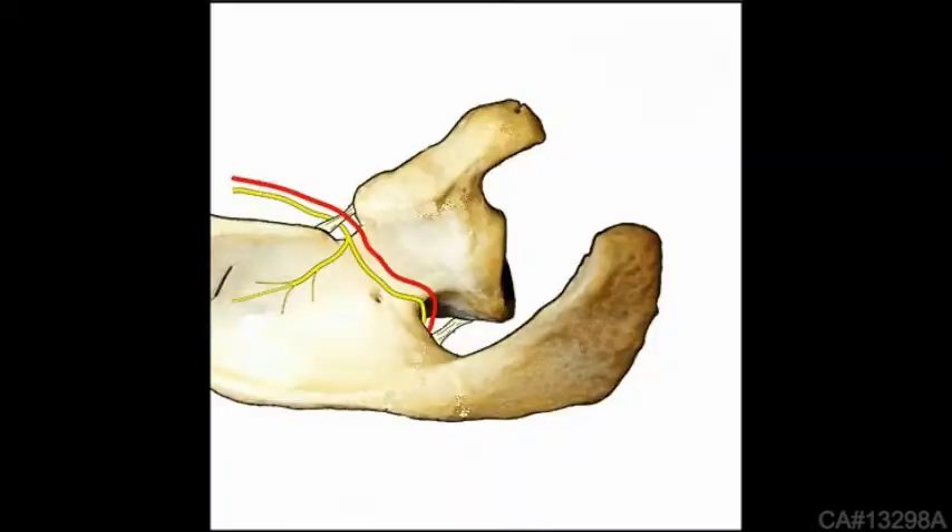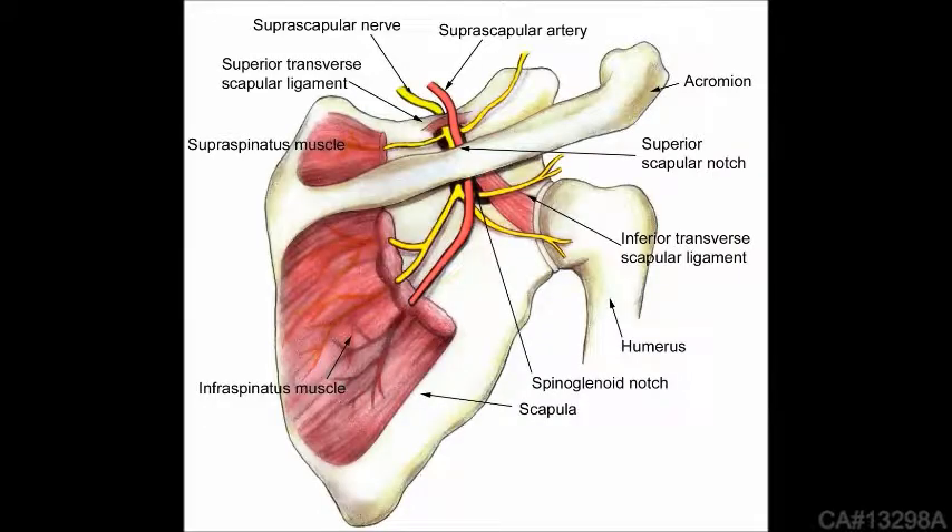Reviewing the anatomy of the Superscapular Notch helps our understanding of how a Superscapular Nerve Release should be performed. The Superscapular Artery is a branch of the thyrocervical trunk and importantly enters the fossa over the transverse scapular ligament. The Superscapular Nerve is made up of branches from the C5 and C6 nerve roots but formally originates from the brachial plexus superior trunk. It enters the notch under the ligament.